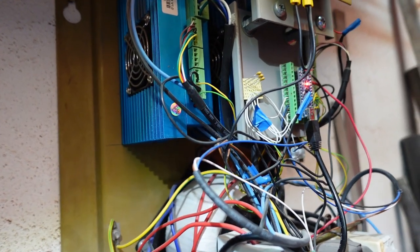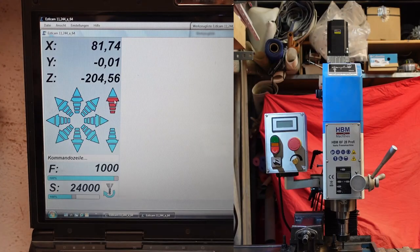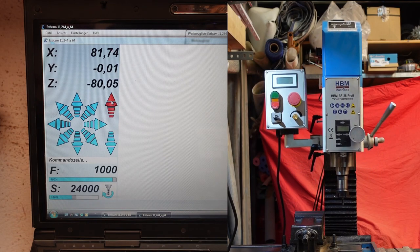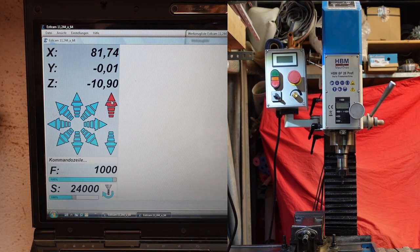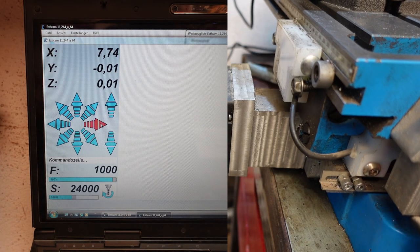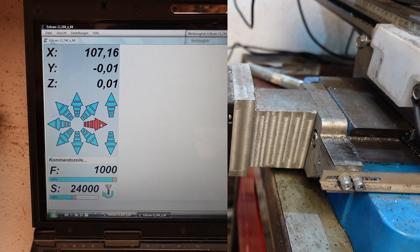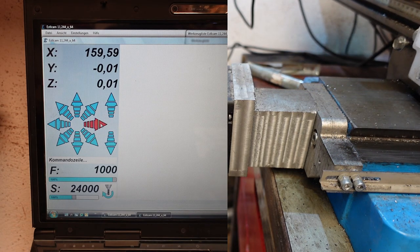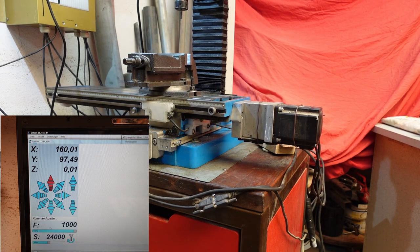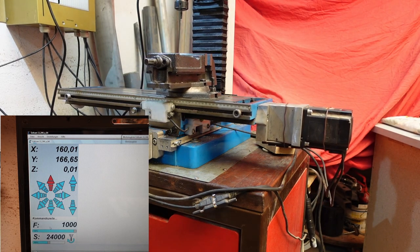Let's have a closer look at the dimensions of the machine. The Z axis can travel about 300mm from top to bottom. The X axis can travel a distance of 160mm. And the Y axis can travel 470mm from left to right.